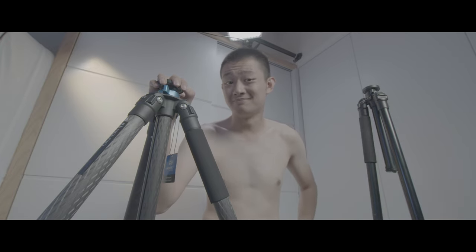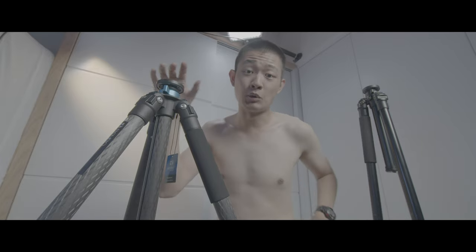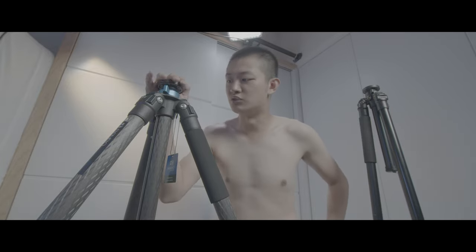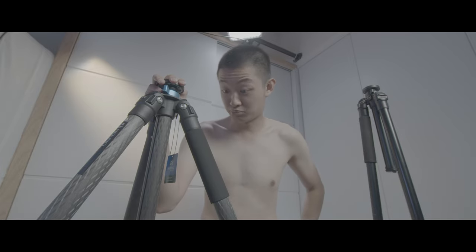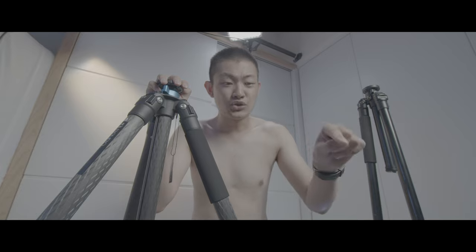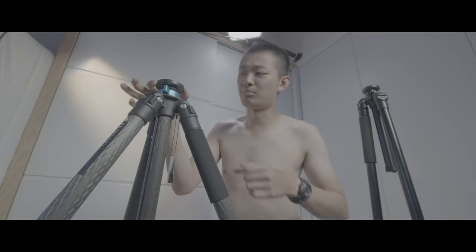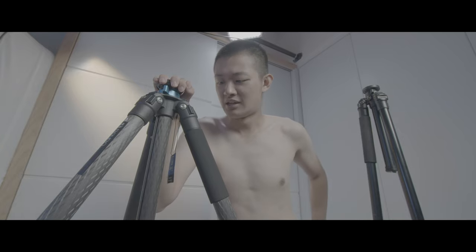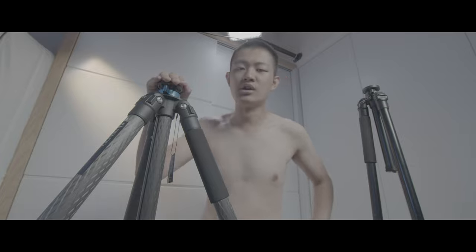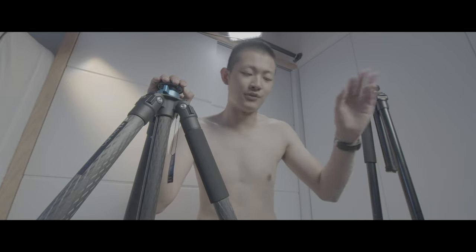So will I buy this new tripod? If that shorter center column has higher quality and the top plate is a little bit wider, I would definitely buy this tripod because I want a do-it-all kind of tripod — one where you can go super tall and get super low. Every kind of shot, maybe 99% of photos you can do.